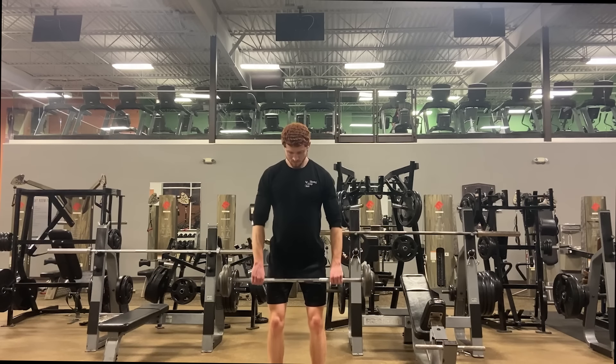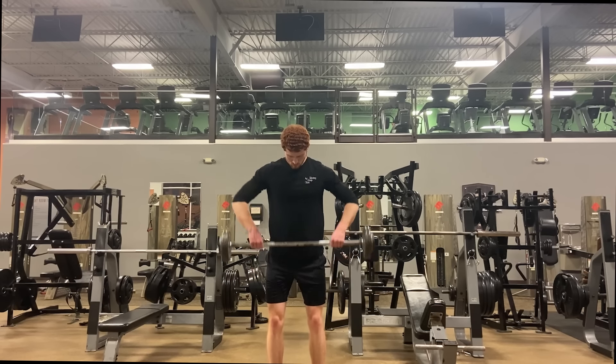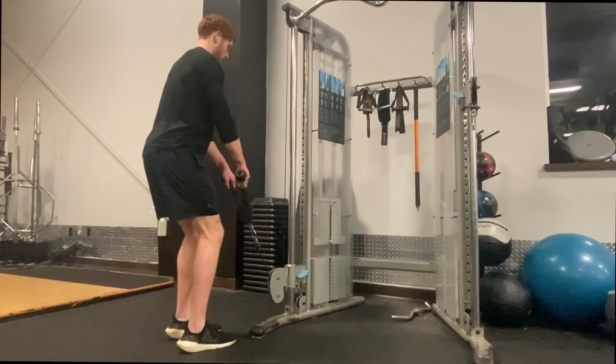I also like to add in an upright row every now and then just to switch it up. This movement gets a bad rap and some say it's a little bit dangerous, but here's how you can do it correctly: use a shoulder-width grip, lean forward slightly, and don't bring your elbows past your shoulders. Using a rope on a cable machine or using dumbbells is another way to help your arms move in a more natural path.